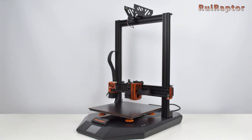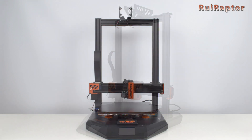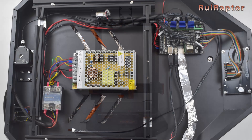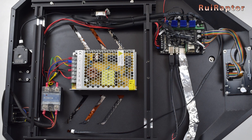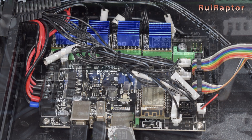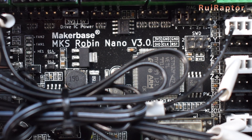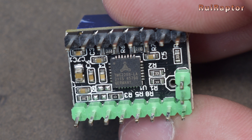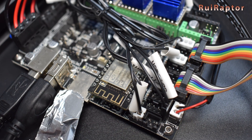The Hydra has a somewhat modern design and it has a print volume of 305 by 305 by 400 millimeters. Regarding the electronics, the Hydra has an MKS Robin Nano version 3.0. It's equipped with a 32-bit microcontroller, four replaceable TMC 2209 silent drivers, and a Wi-Fi module.